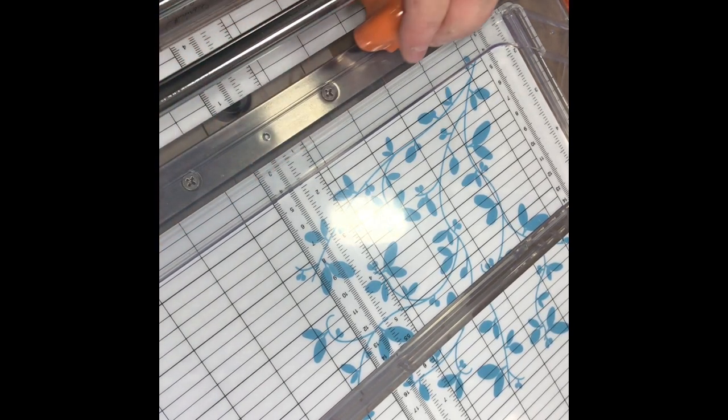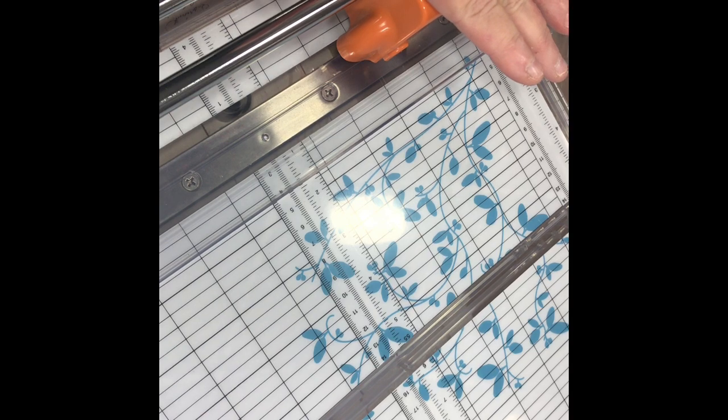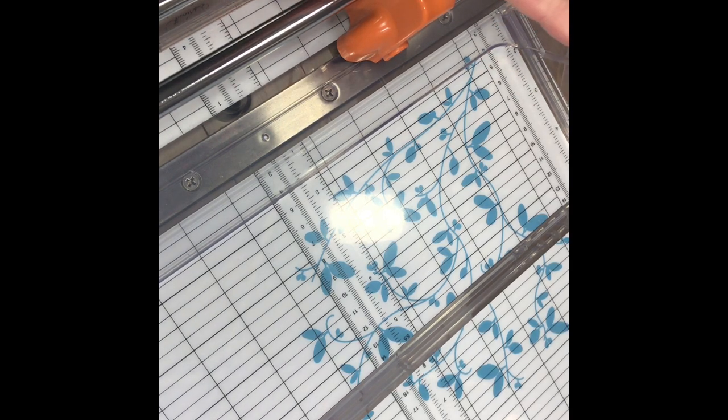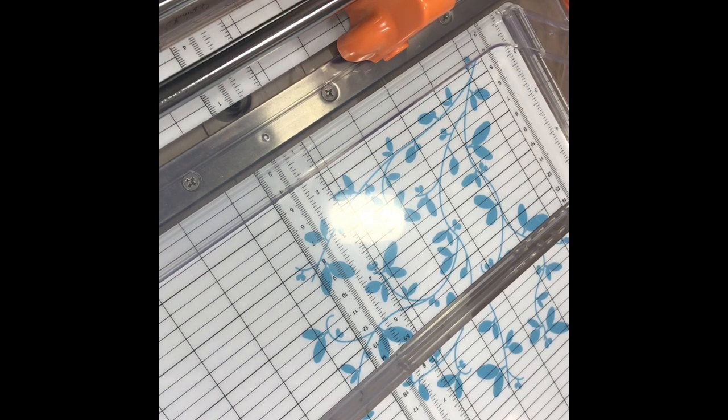You just move it along like this. You can use this on chipboard, you can use it on multiple pieces of paper, and you can use it on material. I don't know if you could use it on vinyl or leather, but this is the cutter trimmer you would want for your thicker materials. It will give you a nice cut.